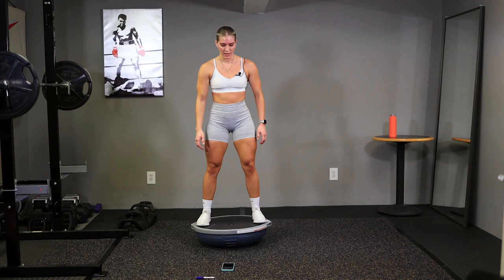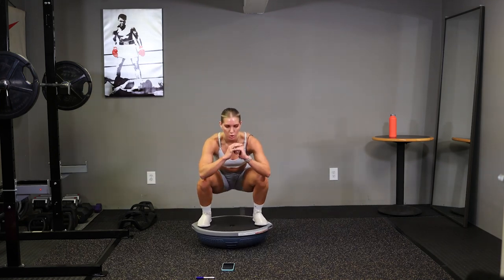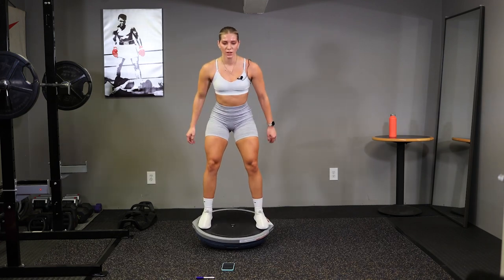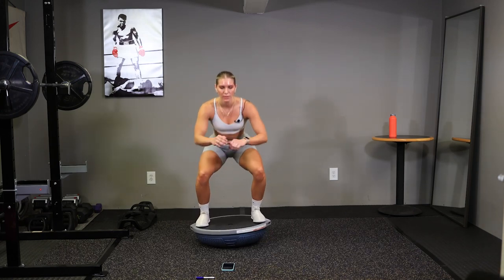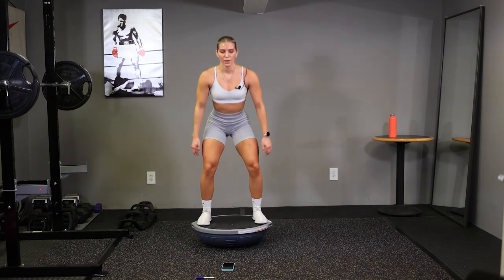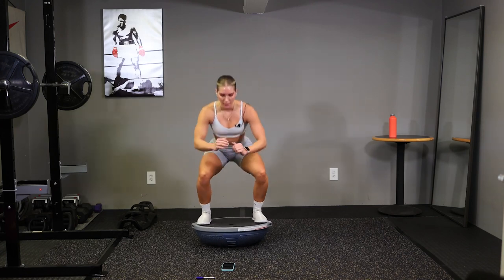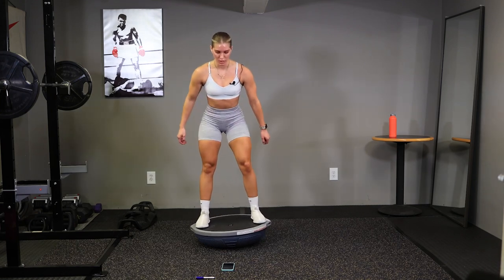You know the drill, and go. Down quickly, down. Keep those quads burning. Good job guys, we're almost there. Halfway. Burn those quads. Ten seconds. Last one. Time.